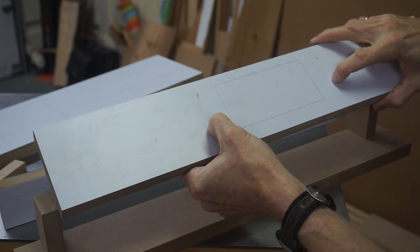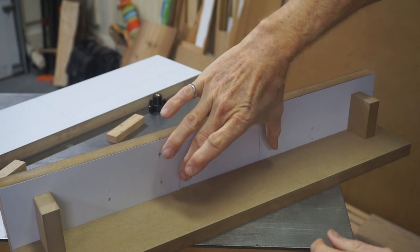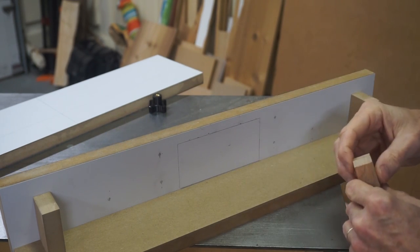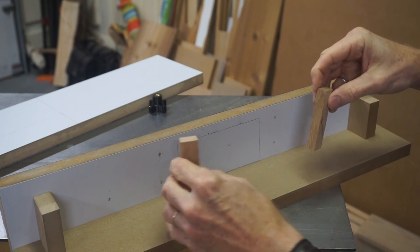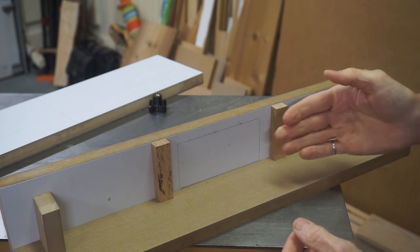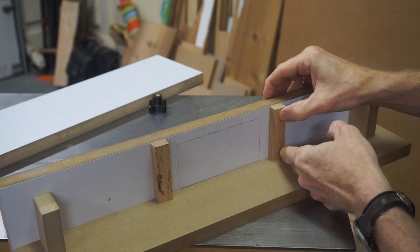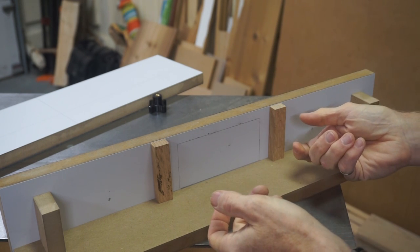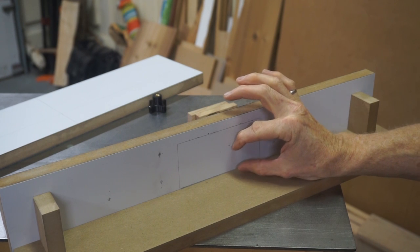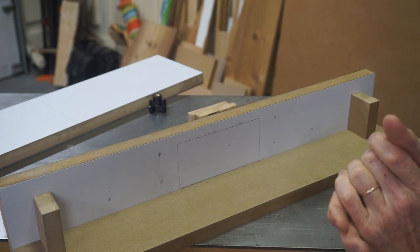I want to make the dust port adjustable vertically so that if I'm drilling into a larger piece, I can raise the dust port to pull in dust from where the piece is being drilled. Rather than screwing it in a fixed position, I'll put a couple of scrap pieces of oak here that I've pre-cut. The dust port will slip in behind these and I'll tighten the oak pieces to the flange. The dust port is normally an inch and a half high, so I'm going to cut the hole about two and a half inches high to give that adjustability.